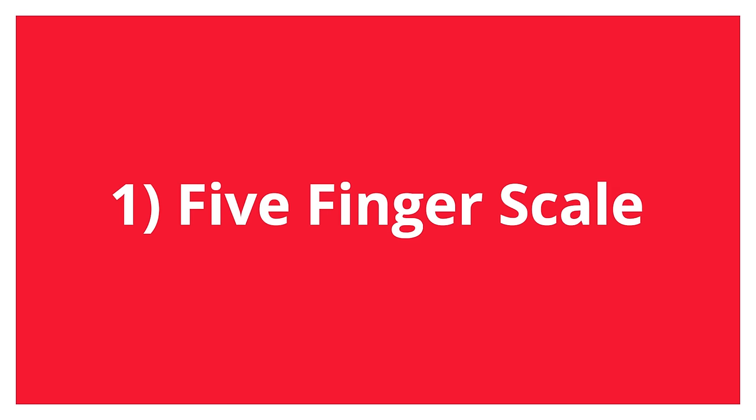I'll show you a few finger speed exercises in this lesson that you can use to build your hands up so you can be blazing around like a total maniac. The first exercise we're going to look at is just a simple five-finger scale.